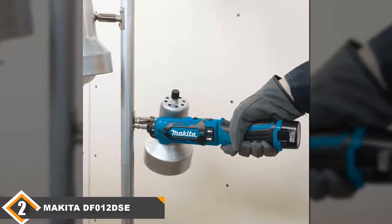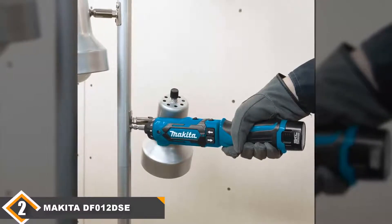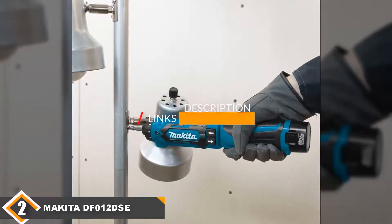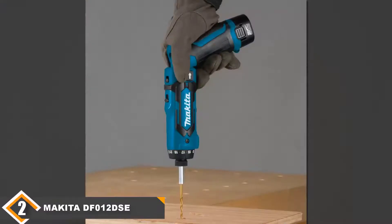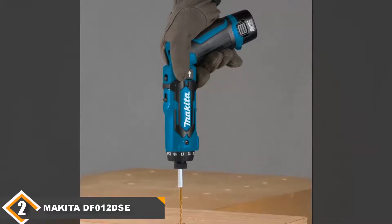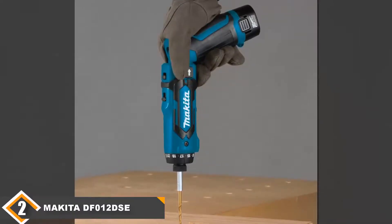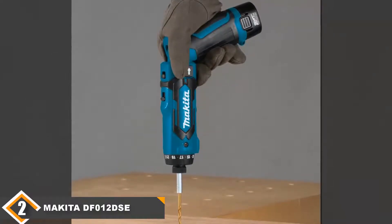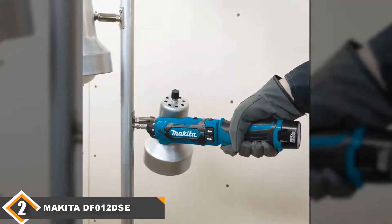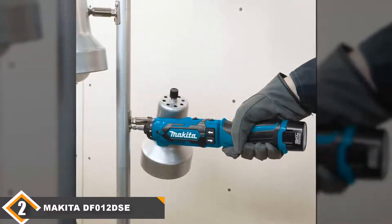Moving on to number 2, we have the Makita DF012DSE Driver Drill Kit. Compact in its design, the Makita cordless screwdriver has a striking blue and black appearance and has a clever LED light built in to help you know when your screwdriver is close to requiring a charge. This is a great addition as it prevents you from starting a job only to find there is not enough battery life to complete it. It can also be used in a pistol or a straight grip position so you can access jobs anywhere.